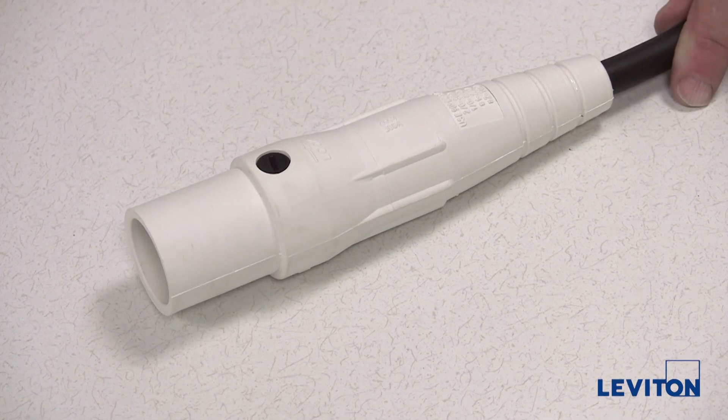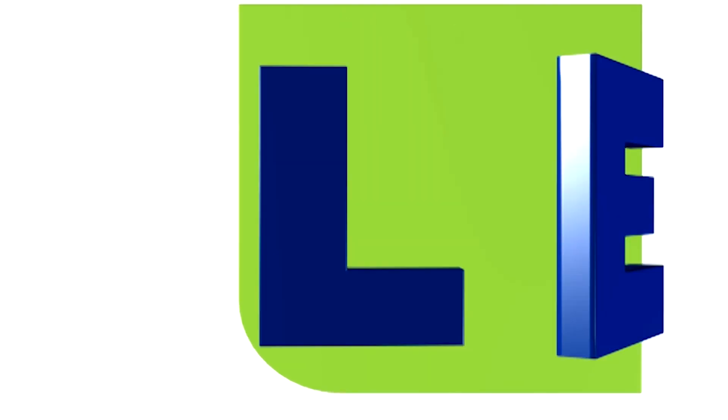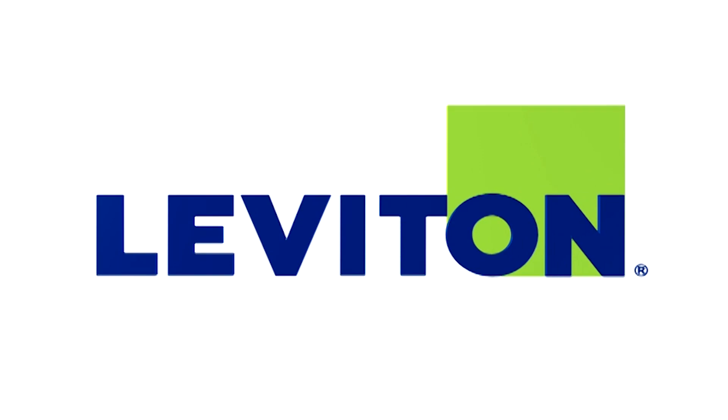Now wasn't that easy? For more information about the 16 and 18 series single pole connector product line, visit us on the web at www.leviton.com or contact your local Leviton distributor. We'll see you later.